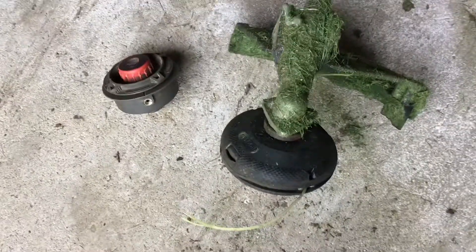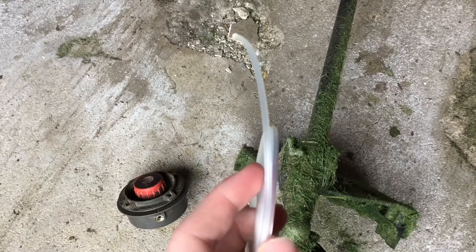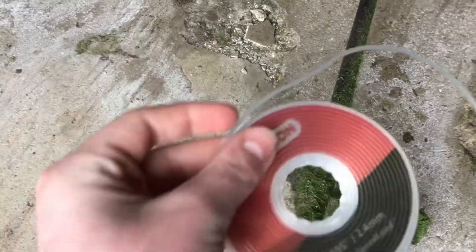Unlike the Ryobi head where you just kind of place some string in there and twist it up — like an Echo Speed Feed head but less commercial — this Oregon head has two little notches that you press in. Basically what you'll find is a little disc, the reload disc. There are about two rows of string wound on top of each other. You just reload one of those discs in there — super easy, fits in your pocket.